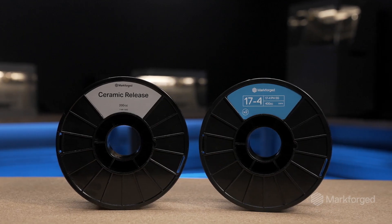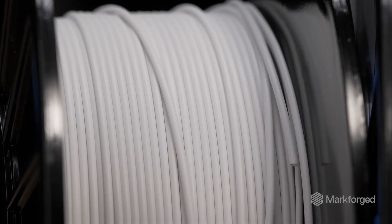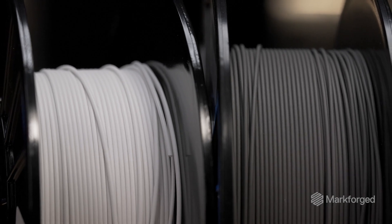Our metal prints are made from two materials: a ceramic release material, which is used to separate your support material from the final metal part, and the metal filament itself.